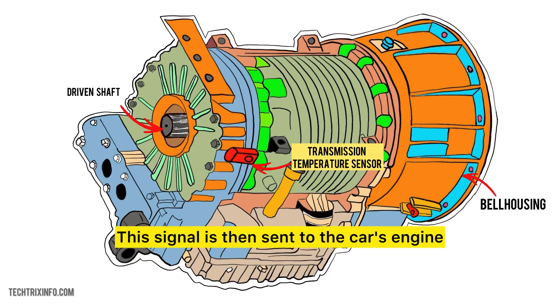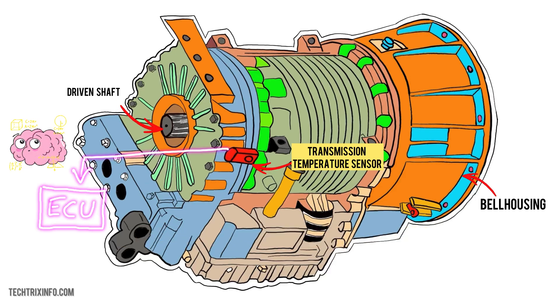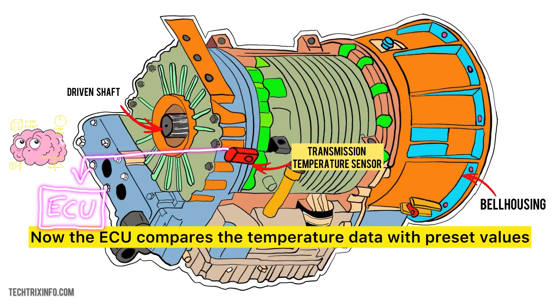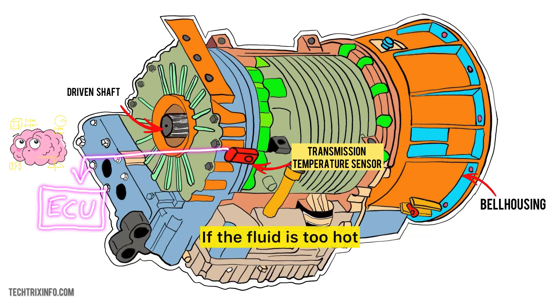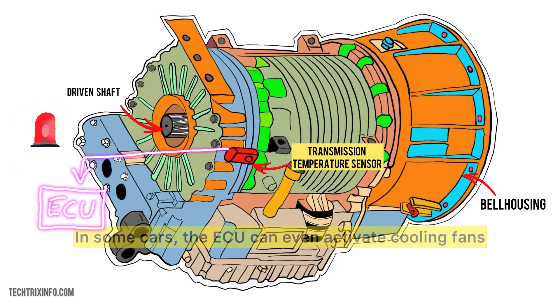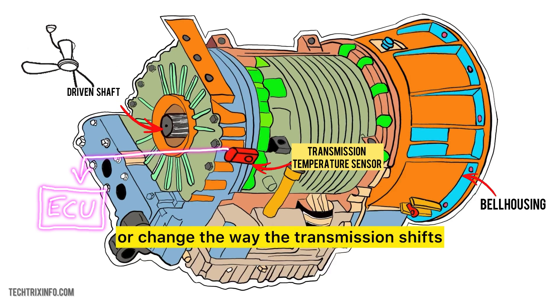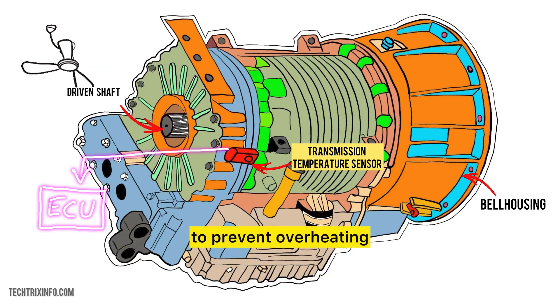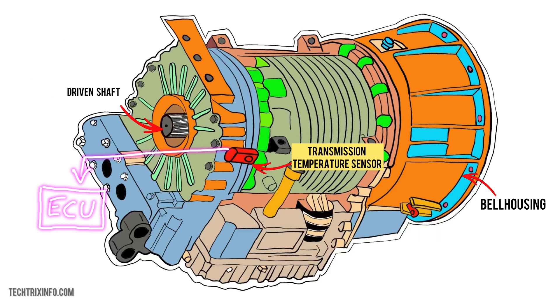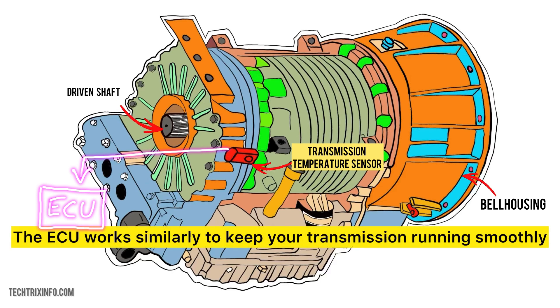This signal is then sent to the car's engine control unit, or ECU — the brain of your car. It takes this information and processes it, comparing the temperature data with preset values. If the fluid is too hot, it may trigger a warning light on your dashboard. In some cars, the ECU can even activate cooling fans or change the way the transmission shifts to prevent overheating. Think of it like a smart air conditioner at home: when it gets too hot, the AC automatically turns on to cool things down.